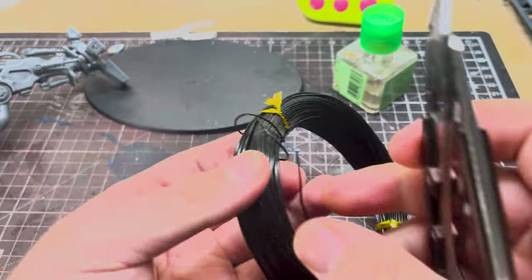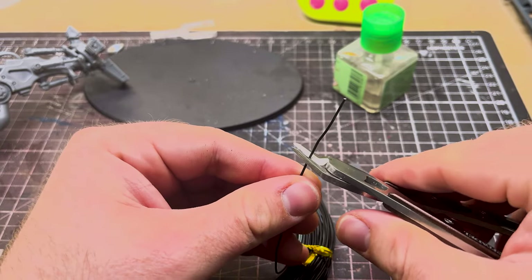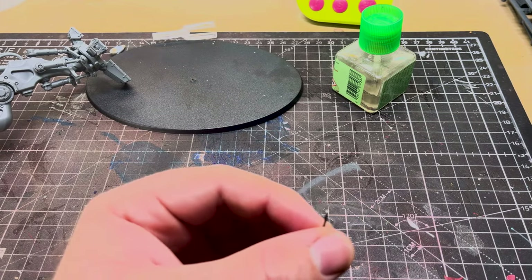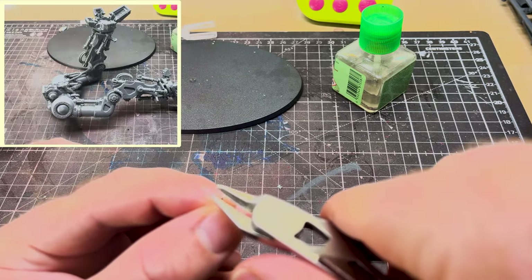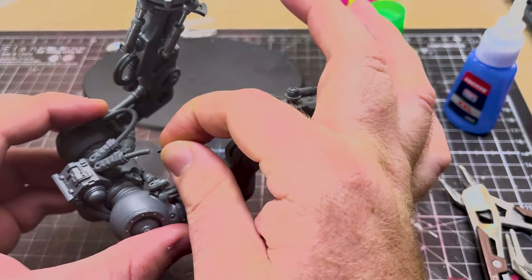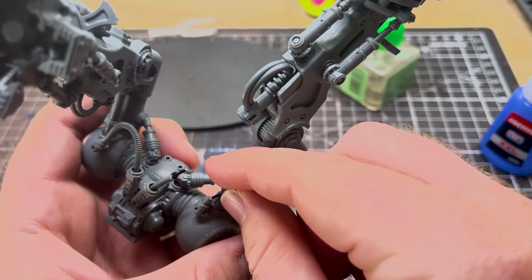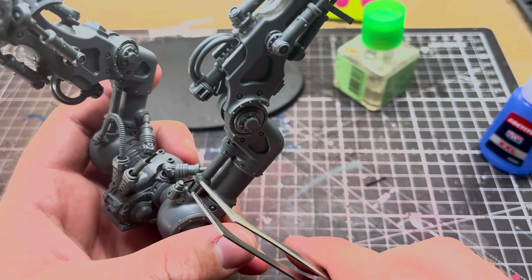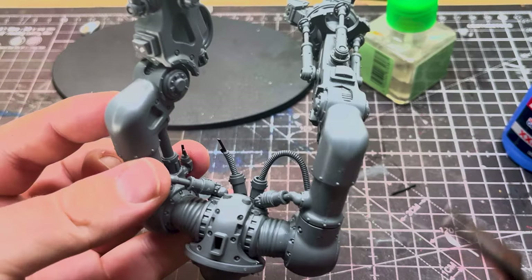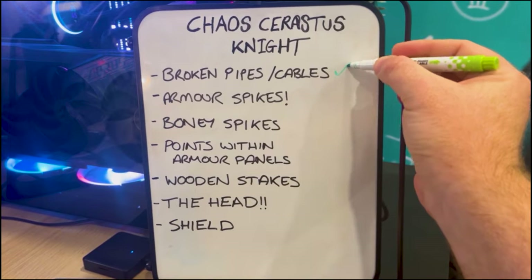We're going to start by using the slightly thicker wire to create a broken cable effect — it'll look like the cable's severed and the wires underneath have been exposed. The cable we're breaking up runs down the back of the knight's legs. All I've done is cut a big gap in between the cable that's already there, so it looks like it's got two exposed ends. Place the wire at the ends of the broken cable and it'll look like the wires underneath have been exposed — a little bit more chaos and a little bit less pristine. You should end up with something that looks like this.